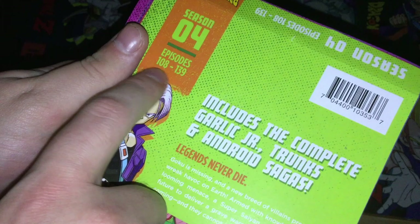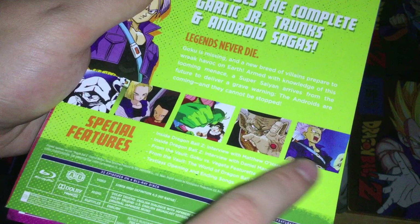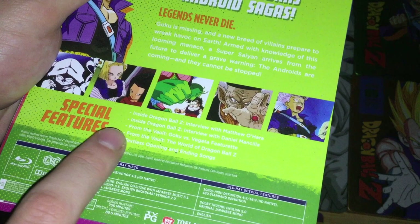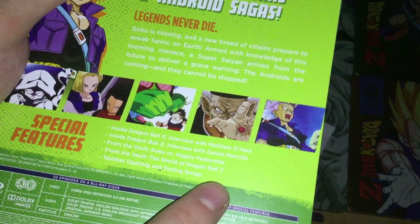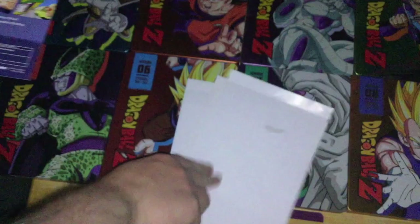Season 4 features Trunks on the cover, episodes 108 to 139, includes the complete Garlic Jr., Trunks, and Android sagas. Special features include interviews with Matthew O'Hara and Daniel Mancilla, From the Vault Goku vs Vegeta featurette, The World of Dragon Ball Z, and textless opening and ending songs. Series runtime 755 minutes, special features 86.5 minutes.